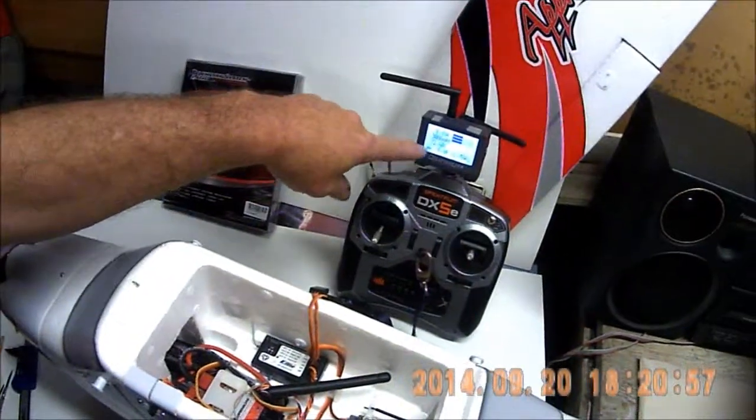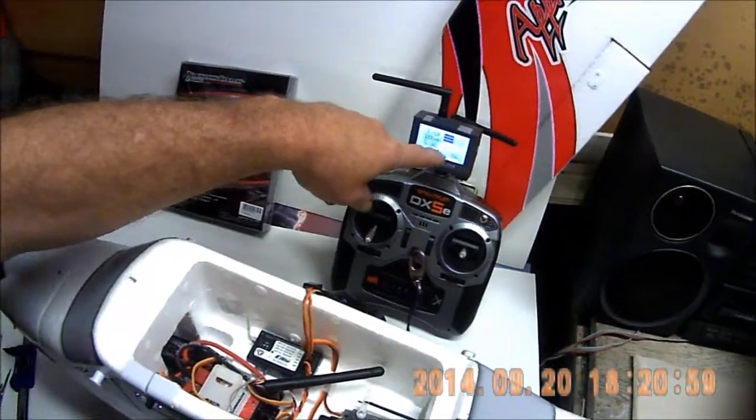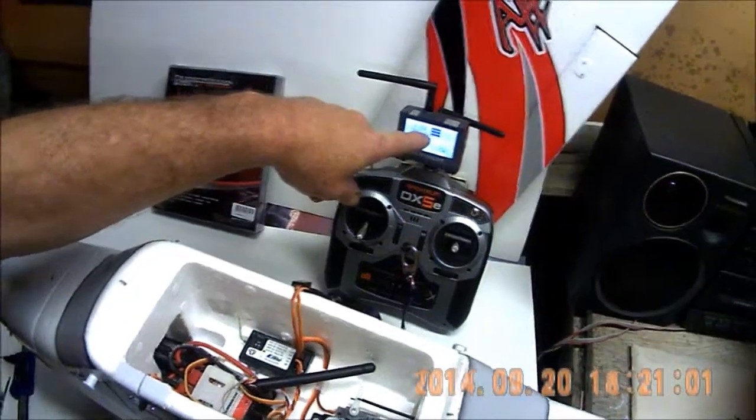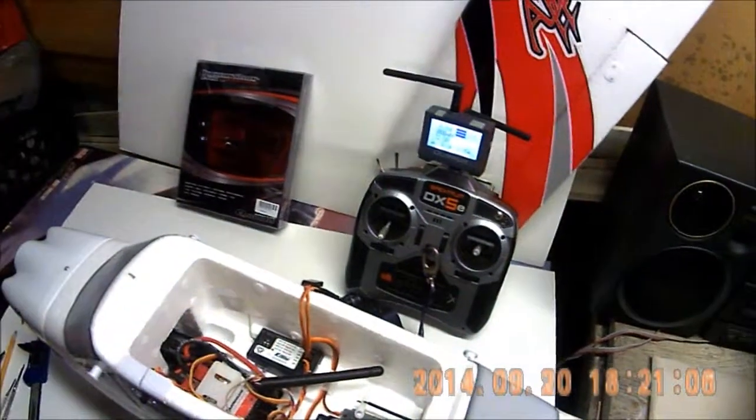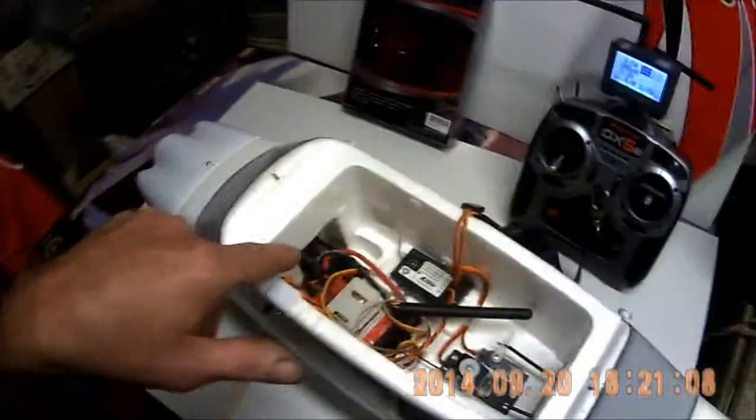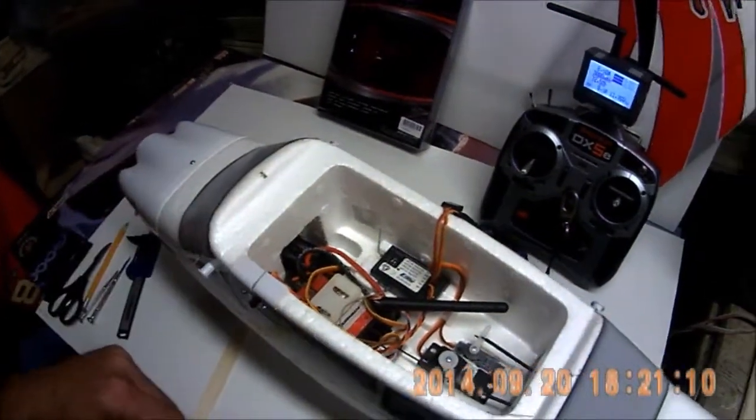I've got all my screens up here: my amp draw, my battery voltage, individual cell voltage, and of course my battery temperature — which I think I'm going to move that temperature sensor up to the ESC. I imagine it would be more important there.